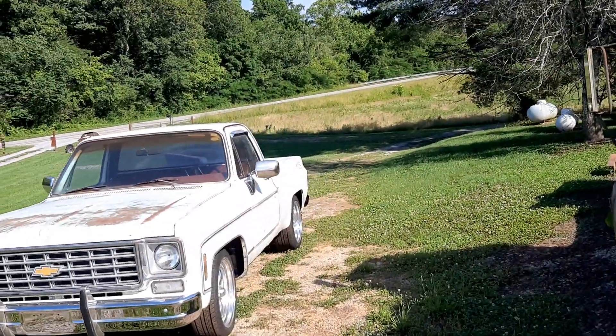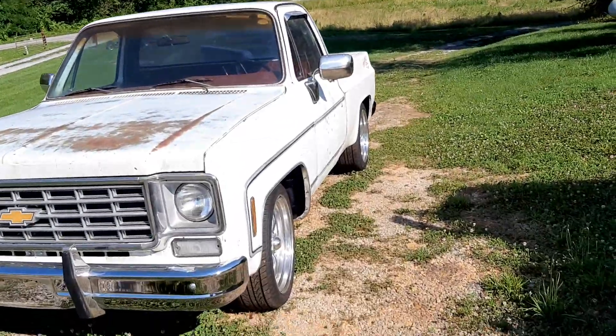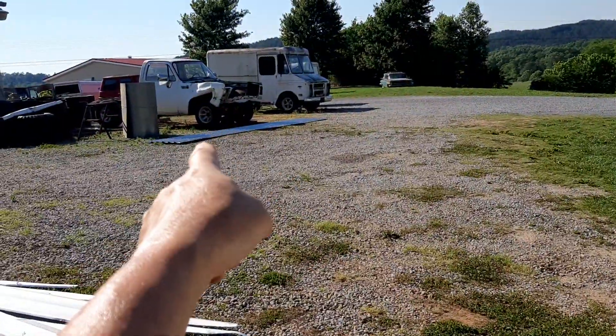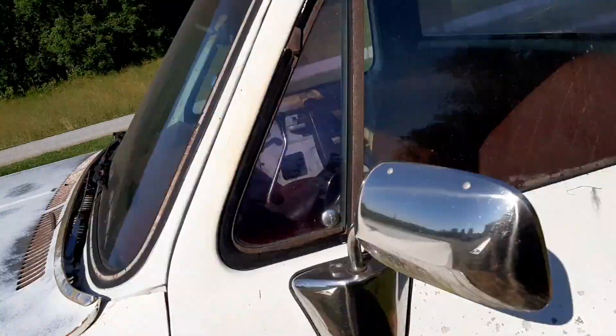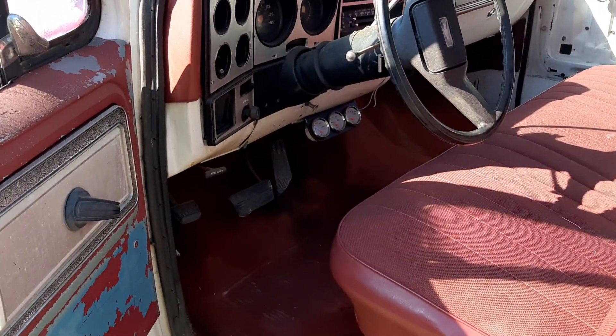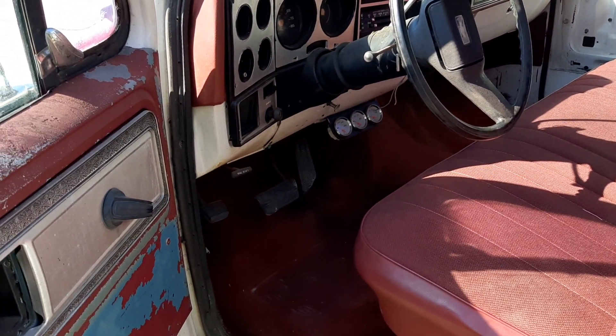Anyway, hope you enjoyed seeing Billy James. I just can't get over the interior. I never imagined ever getting that wrecked parts truck — I never imagined it. I thought I'm just going to have to live with this seat, but golly, it looks so much better. Oh my God, it's so much better.